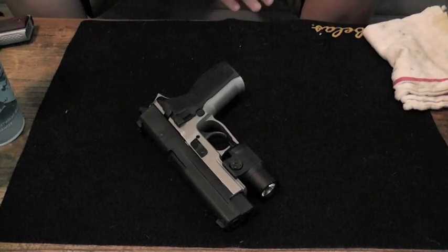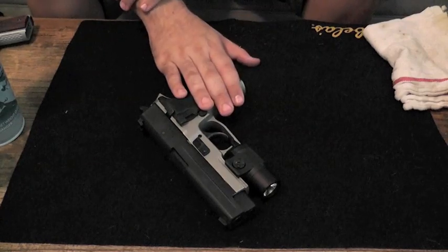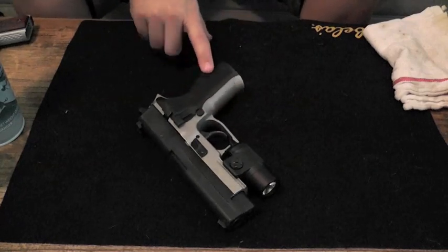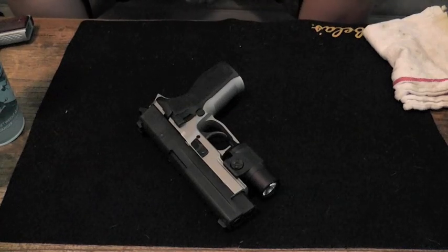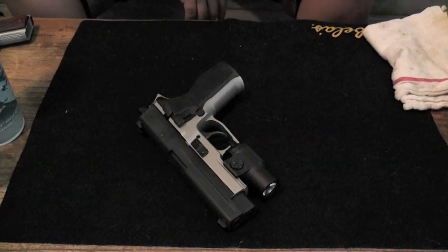So let's talk a little bit about the SIG that we're going to be cleaning today. I probably put about maybe 50 to 75 rounds through this gun. I brought several guns with me today — this one kind of got shot a little bit less than some of the others, so it's not going to be that dirty, but we're going to go through the process anyways. I keep all my guns very clean and always make sure to clean them every time I use them.